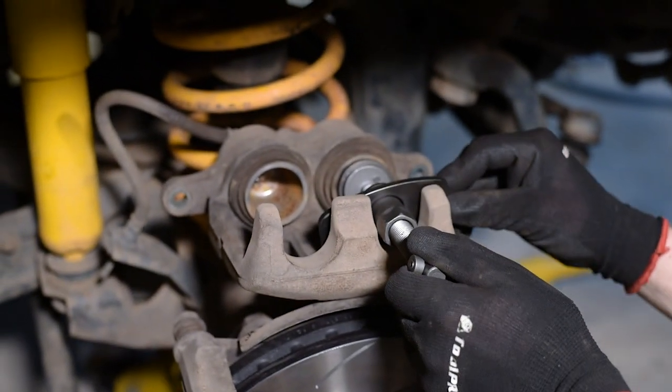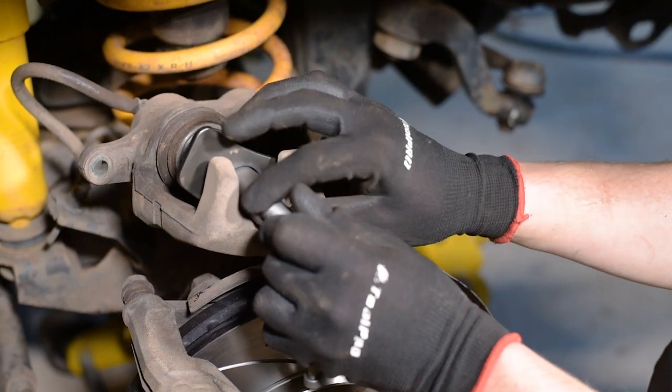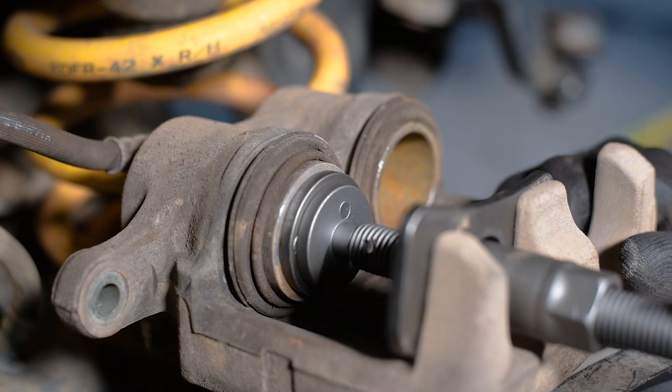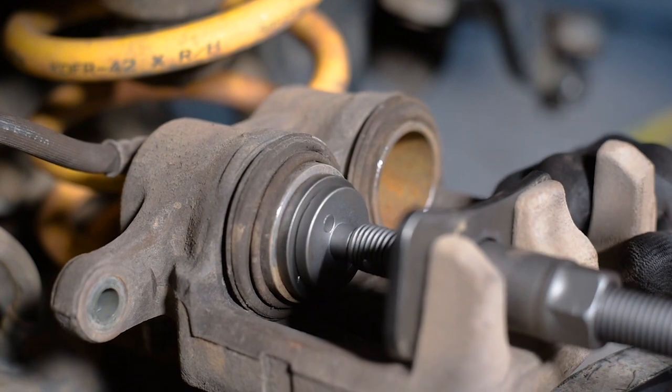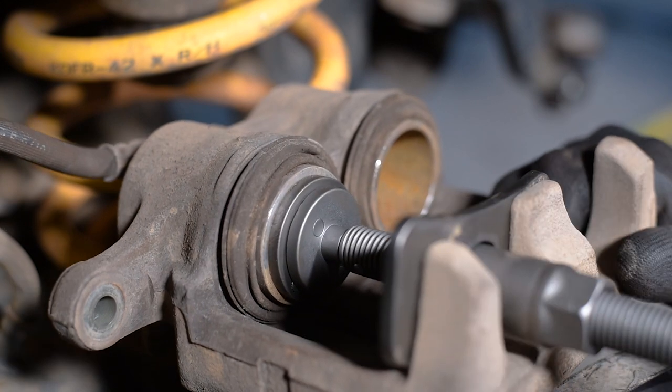Slip the assembly between the piston and the caliper, sit the backing plate against the caliper and wind the thread until the tool contacts the piston. You may need an adjustable wrench to hold the body steady. Now just keep winding and the piston will gradually press inwards.